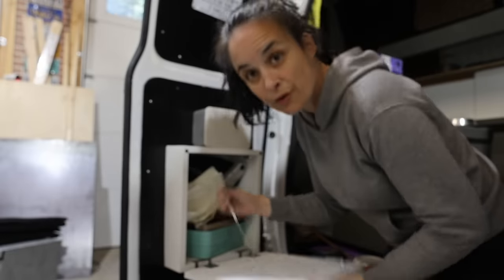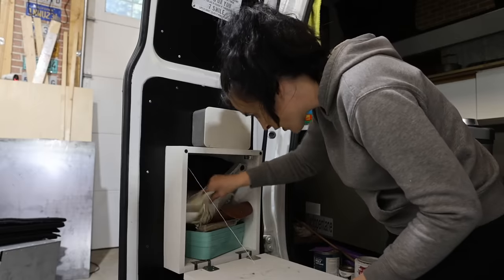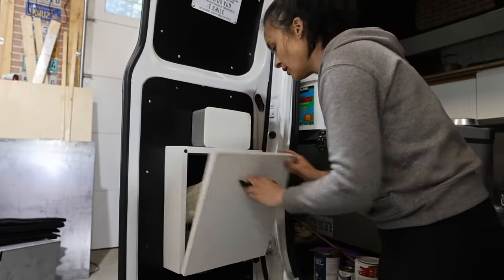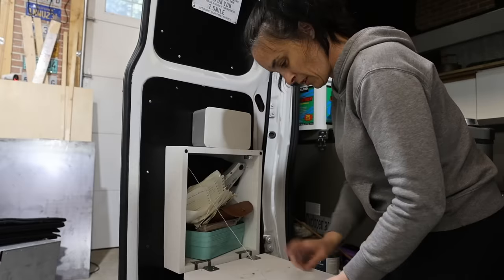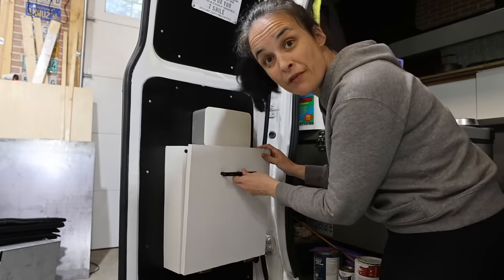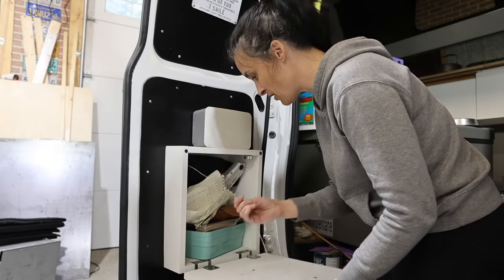Now I'm going to do this other cabinet — this one is for my campfire stuff. I'll leave that door as-is since it's fine, but I'm going to change this lock because it's not really strong.